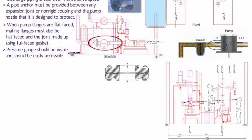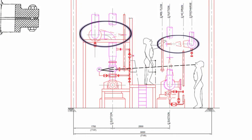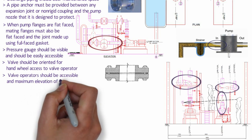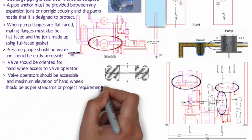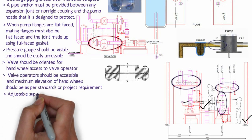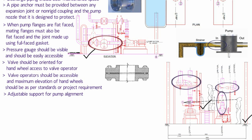Valves should be oriented such that the valve operator handwheel access and passage are easily accessible. The valve operator should be accessible and the maximum elevation of handwheel should be as per standard or project requirement. We have to provide adjustable support for pump alignment.